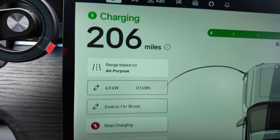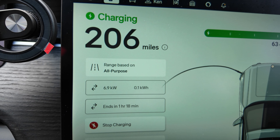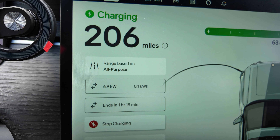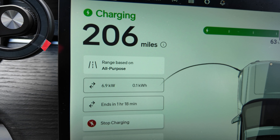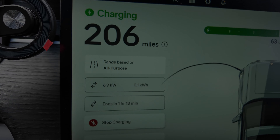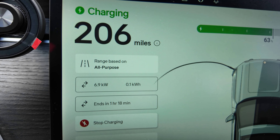Coming to the vehicle, we can see that with the OEM mobile charger we're charging at between 6.9 and 7.2 kilowatts — it's been varying. Next we're going to try the J-Plus and see how that performs.